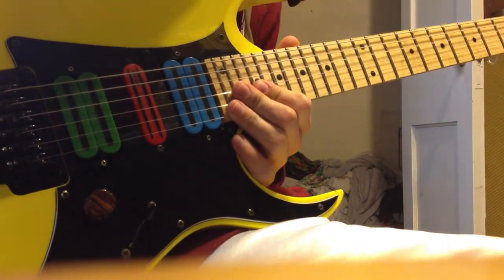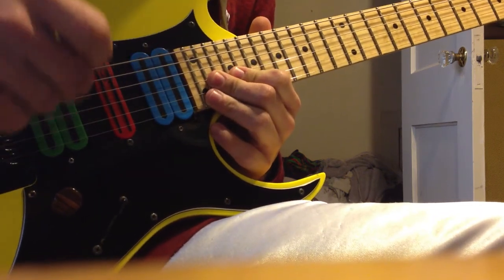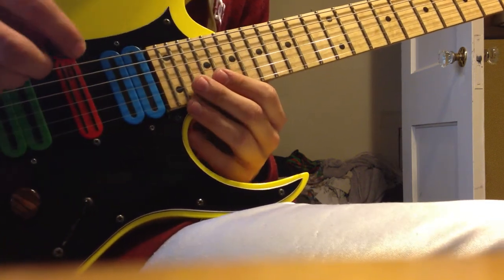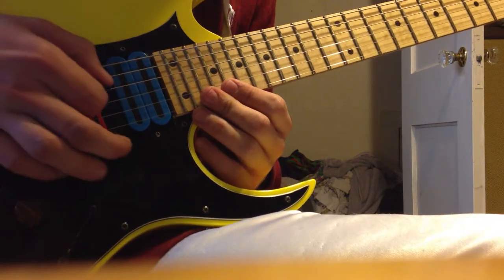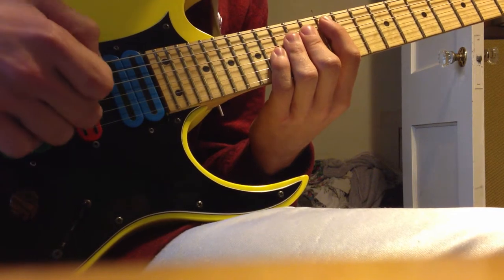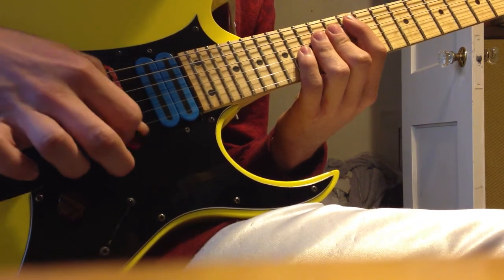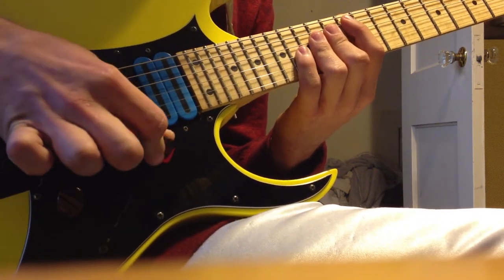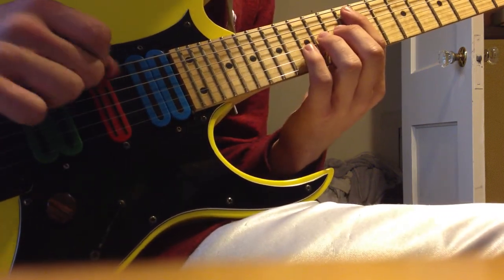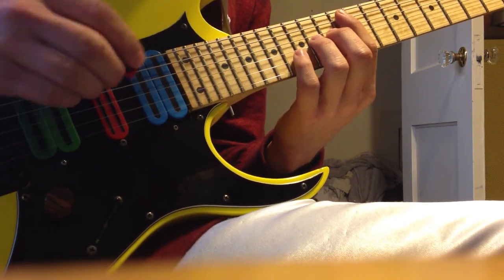It took me a long time to figure out this one little trick that helps a lot. If you've seen any of my other tutorials, I have a video about scalpel picking — check it out, link in the description. When I go down and scrape the strings, I don't really move my entire arm. I kind of just push the pick downwards in a scooping motion with my fingers. Watch how my thumb and index finger extend as I'm doing this.